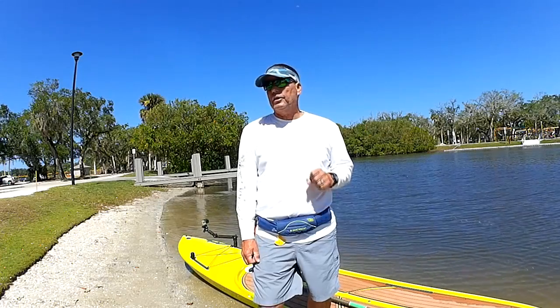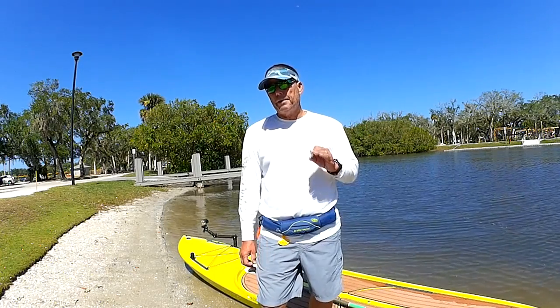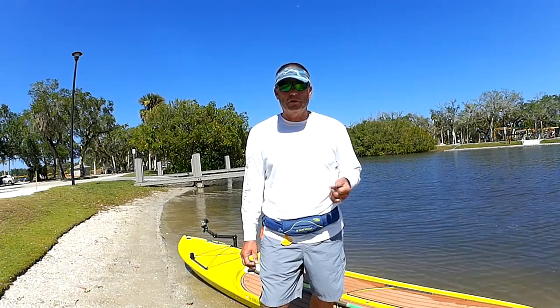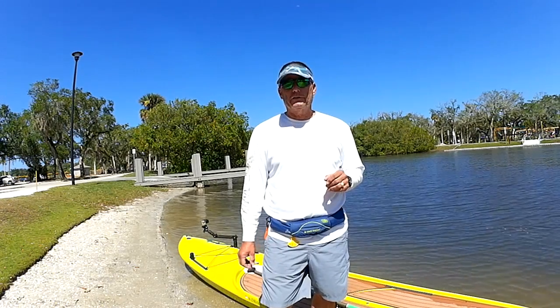Today I'm going to be talking about a question I get asked quite a few times: how do I pick out the right paddleboard for fishing? There are certain steps to follow if you're really interested in starting to paddleboard fish — it's a great way to get on the water and have a lot of fun out there.